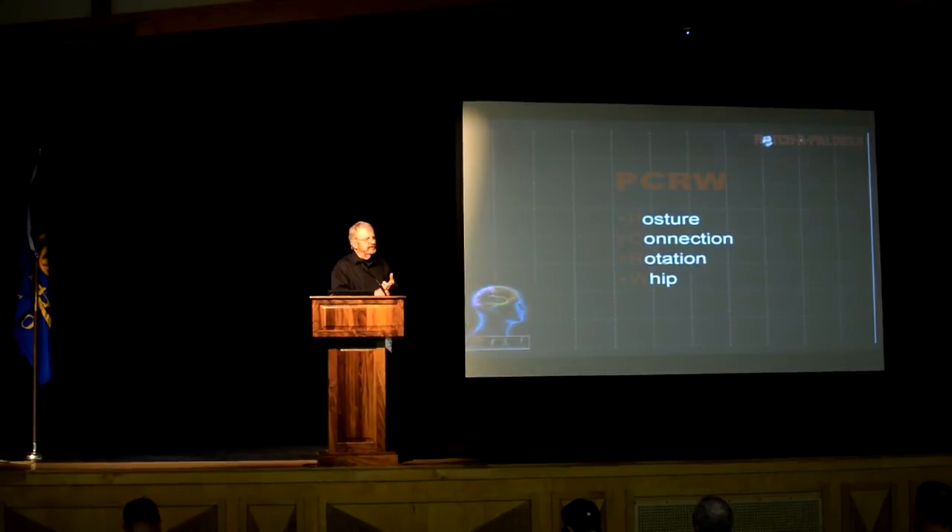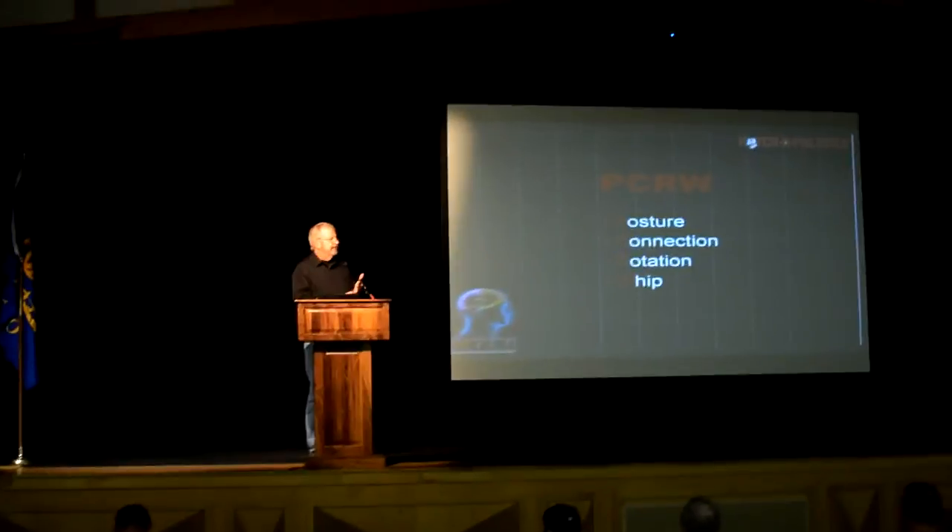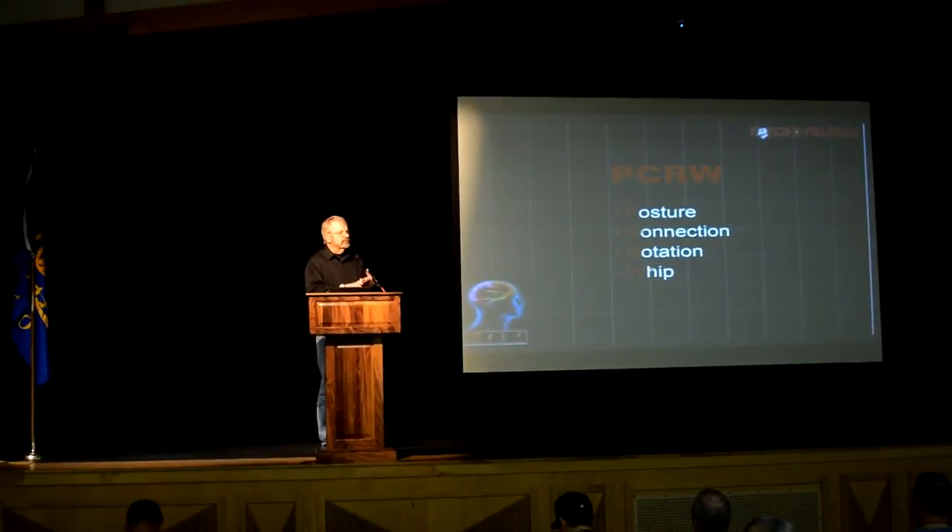PCRW stands for posture, connection, rotation, and width. That's the sequence that the body goes through, whether it's swinging a bat or throwing a baseball.